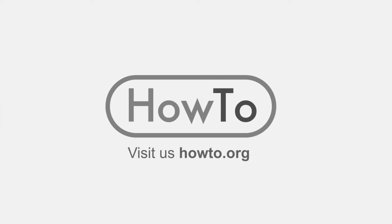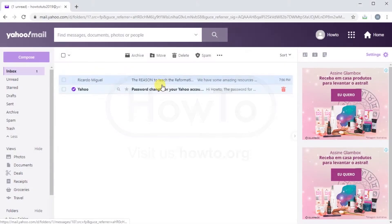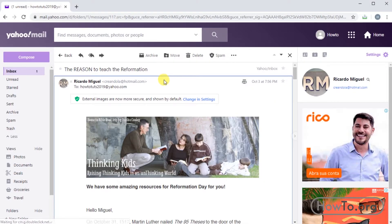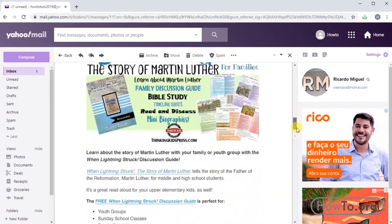Hello everyone, welcome to the howto.org channel. So that we can print an email from Yahoo, the first thing we'll do is open the mail. In this case I have an email that has a lot of text.